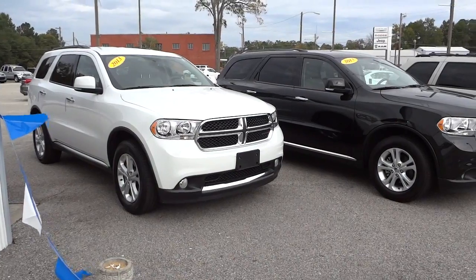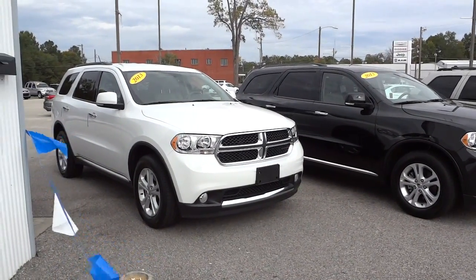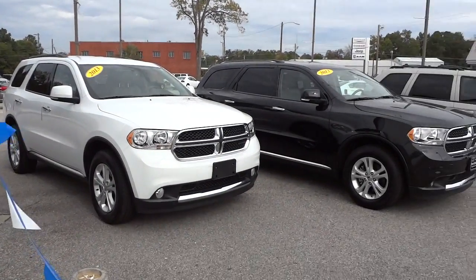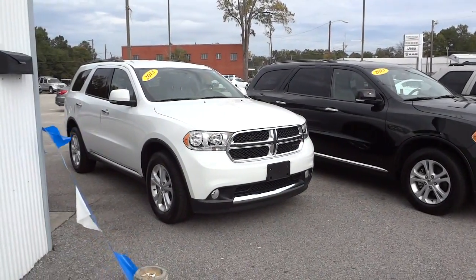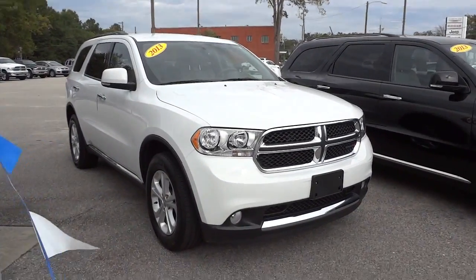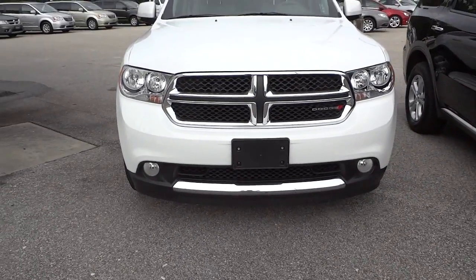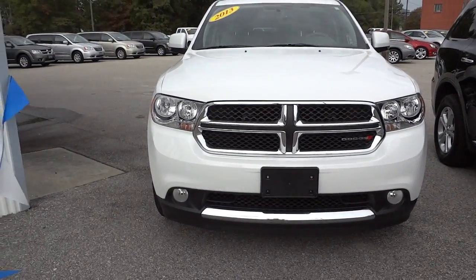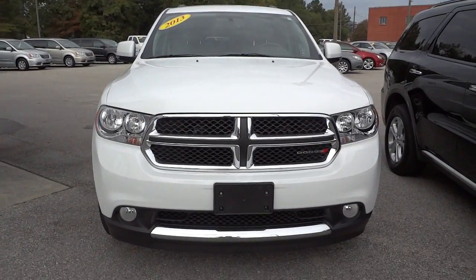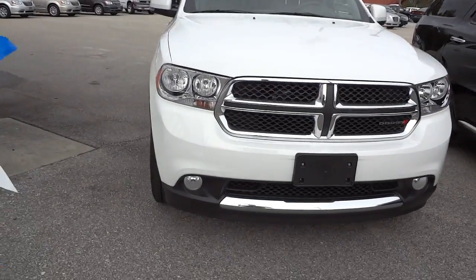Hey, this is Mike. I want to show you this 2013 pre-owned Dodge Durango in white that we have on the lot. It's sitting right next to a black one for comparison. Let's check out the front — it's kind of windy today, so hopefully the wind won't interfere too much. We've got some fog lights and check out that awesome-looking Durango grille.